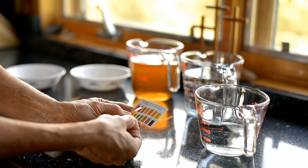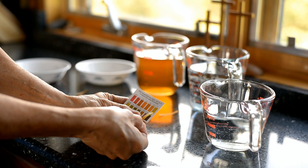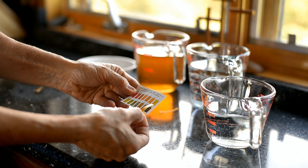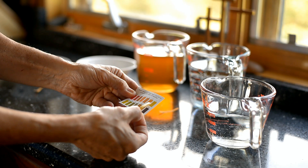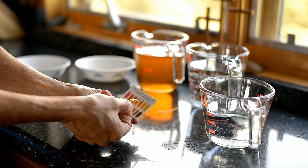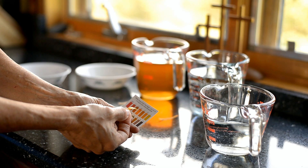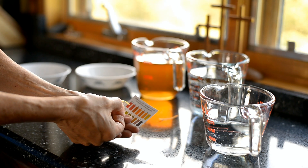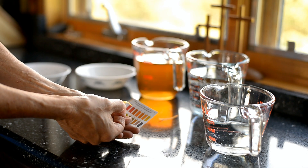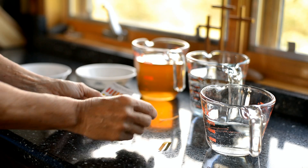You compare it to the colors on this chart. It most closely resembles a pH of 7 — it's kind of a cross between a 6 and a 7. 7 is considered neutral, and the lower the number on the pH scale, the higher the acid. You want a pH of 4.6 or lower to get a high enough acid content to use water bath canning or open kettle canning. This is the hard tap water.